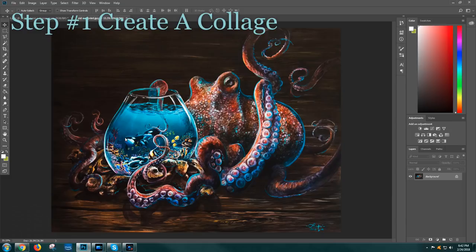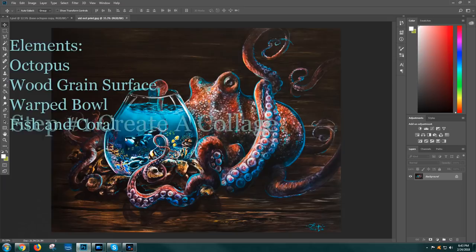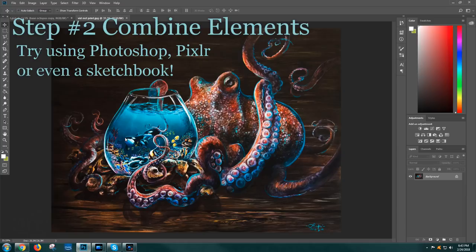I had four elements that I wanted to combine: an octopus, a wood tabletop, a melty glass bowl that's kind of melted over the wood base, and then fish or coral — something inside of that bowl. Once you've figured out which elements you want to include in this sort of collage, the next step is to figure out how they all work together. You can use Photoshop, as I did, or draw it all out in a sketch pad. The point is to do it before you hit the canvas so you can figure out how everything best fits together.